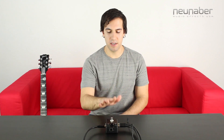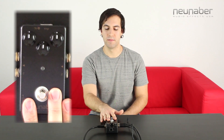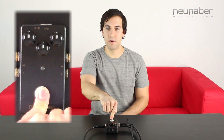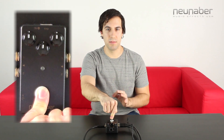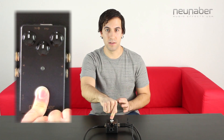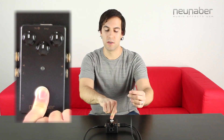The first thing you're going to need to make sure is that your 9-volt power supply is unplugged from your stereo pedal. Then press and hold down on the pedal's foot switch. For the rest of this process you're going to need to make sure that you hold down on the foot switch. Then reconnect the 9-volt power supply to your stereo pedal.